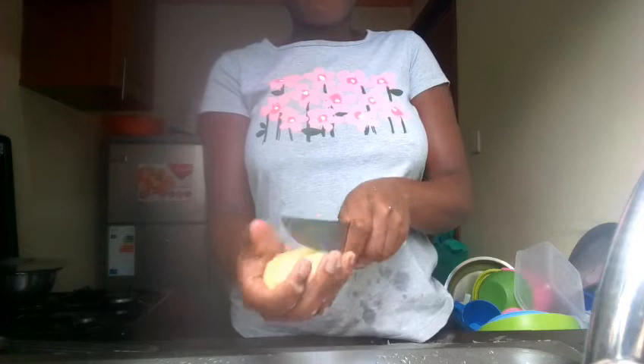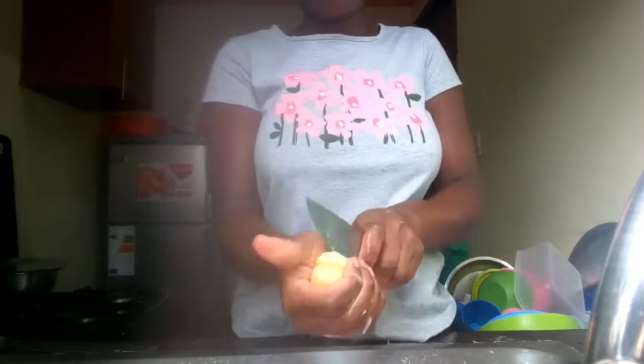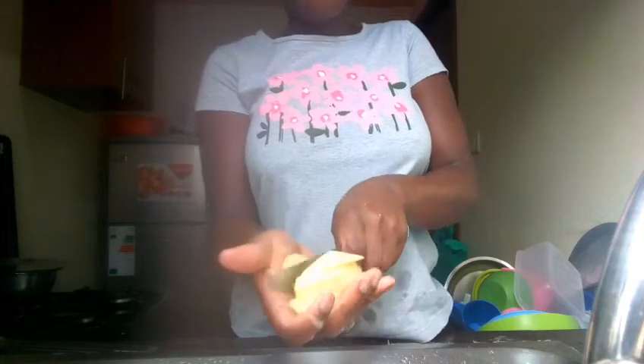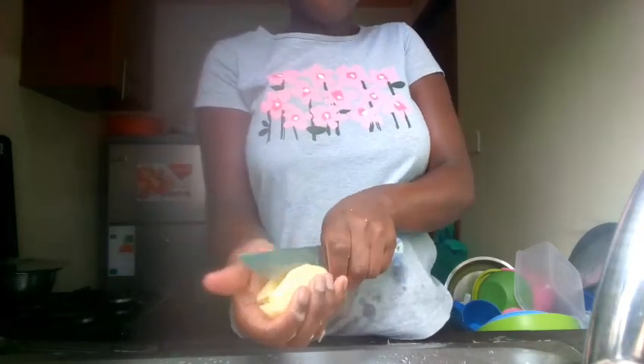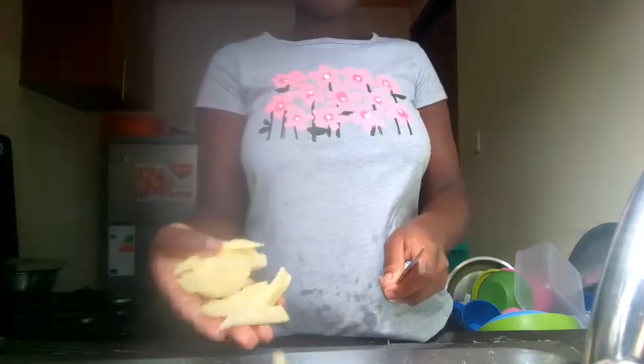So guys, after peeling the potatoes you just have to shape them — cut them into chip shapes. Then wash them to make sure that they are clean with no soil or any other things that shouldn't be there.